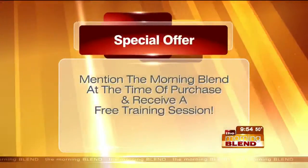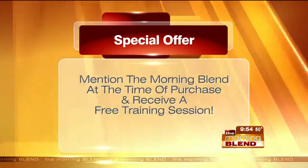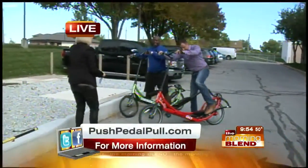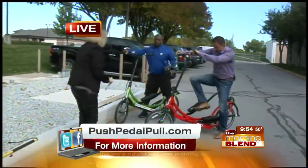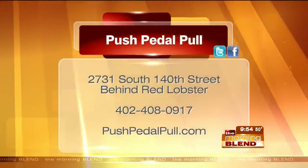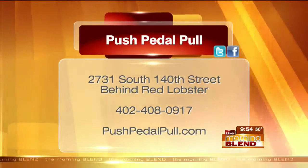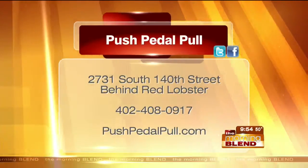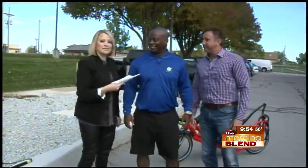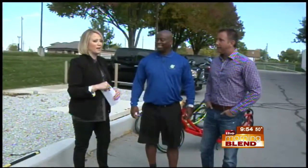You've got your handbrake — on the right there is for the rear, and for the front. Hey, listen, James — we have a special offer. What are you doing for our viewers when they come to see you at Push Pedal Pull? When they come in and make a purchase, I'm offering one free fitness training session. That's awesome. Where do you find Push Pedal Pull? Near 142nd and Center — near Red Lobster, right behind the restaurant.